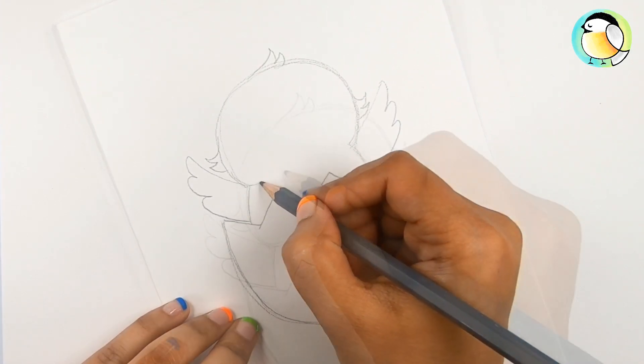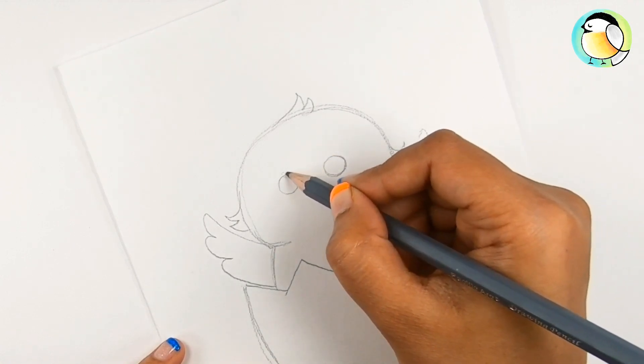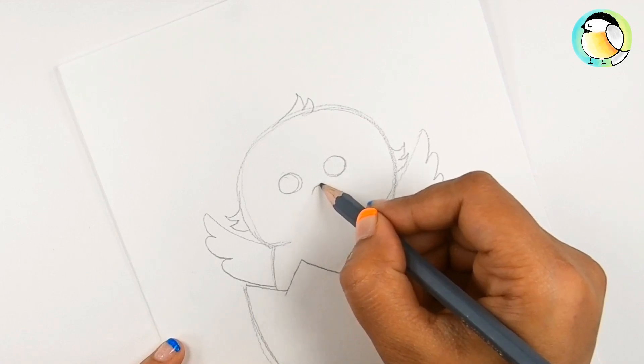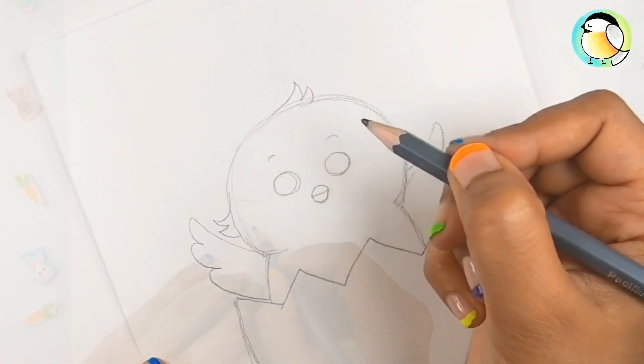For the face, draw two big round eyes, then the tiny little beak like this, and two eyebrows. Done with the chick!